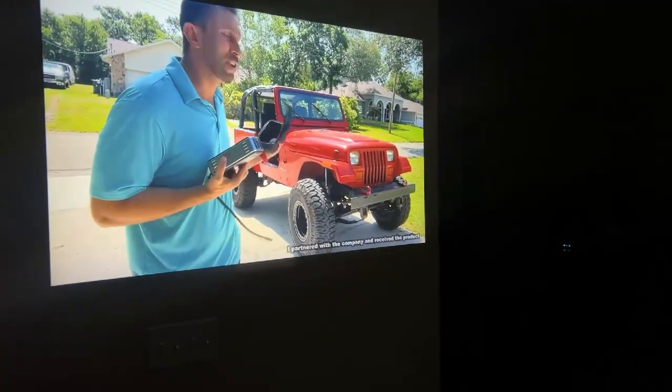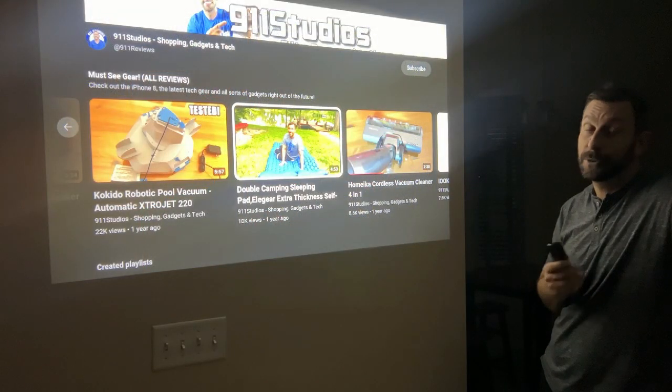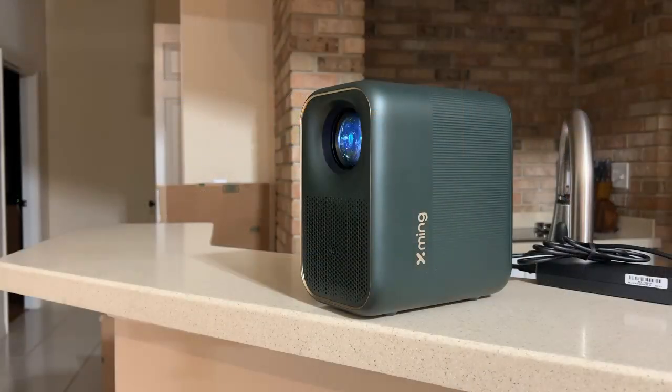The HDMI in is really straightforward — there's nothing better. If you're questioning should you pick it up, the answer is heck yes. This is a great projector.